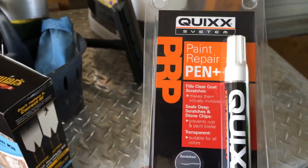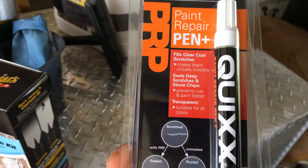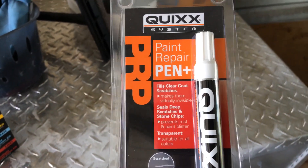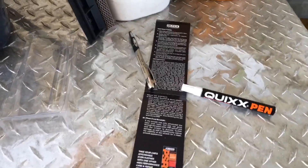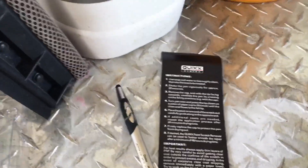It says the instructions are inside — I'm gonna go ahead and crack this open and see what they say, how complicated or not complicated the Kwik's paint pen is. So let's go ahead and open it up. The instructions are on the back side of the artwork that they put around the packaging. Let's see how difficult or not difficult this is. Is this easy? Is the Kwik pen easy?